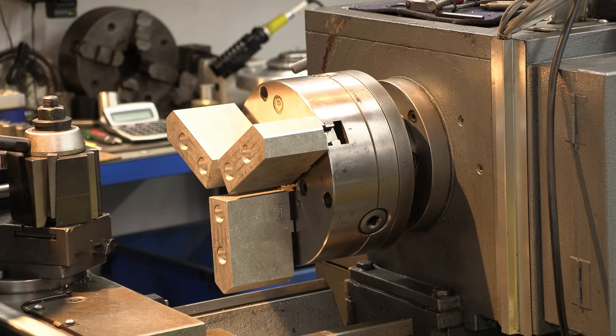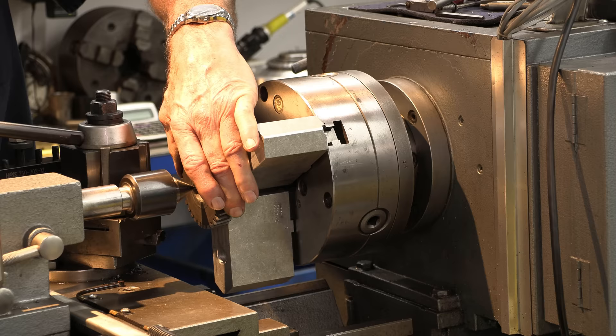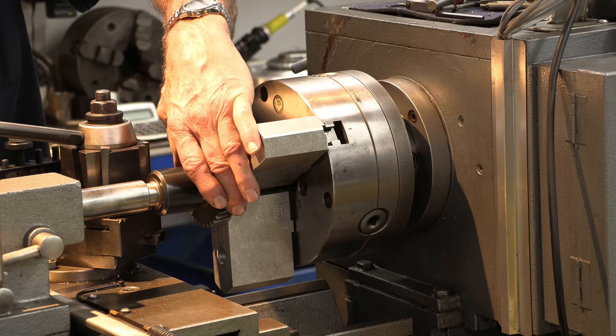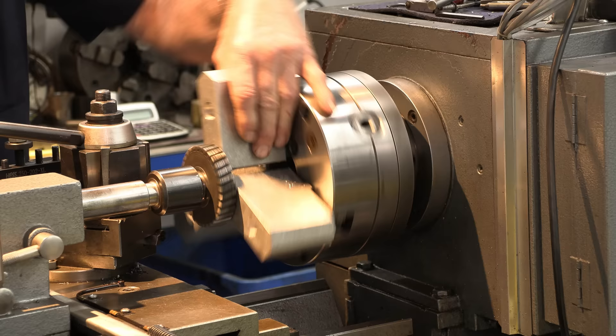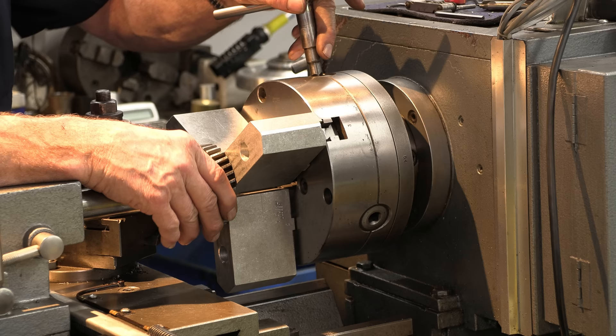Slide this into position here and just lightly come in and hold this so it's centered. They're pretty symmetrical, so it looks the same on all three jaws. It looks like we're pretty close to the edge of the hole, so I really want to tighten that up just a little bit so I don't see the hole.